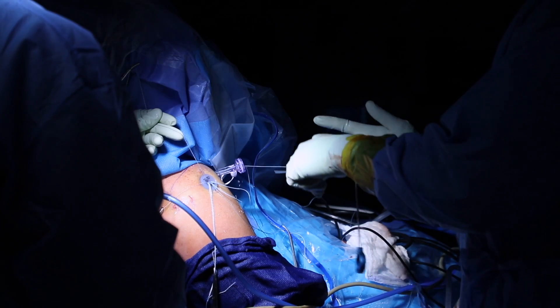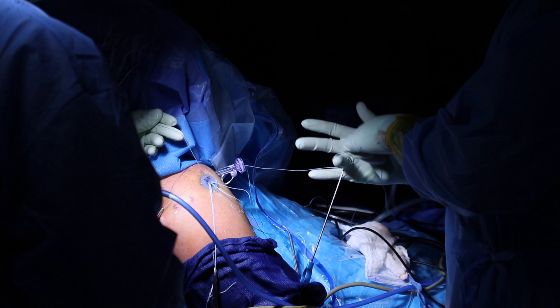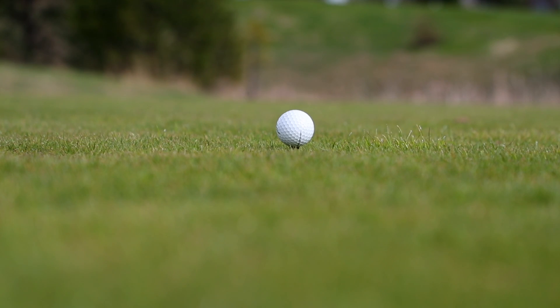We've been able to adopt a skill set which is unique in that we do all of the dermal allograft augmentation procedures through the scope, which decreases pain and allows patients to achieve a quicker recovery.